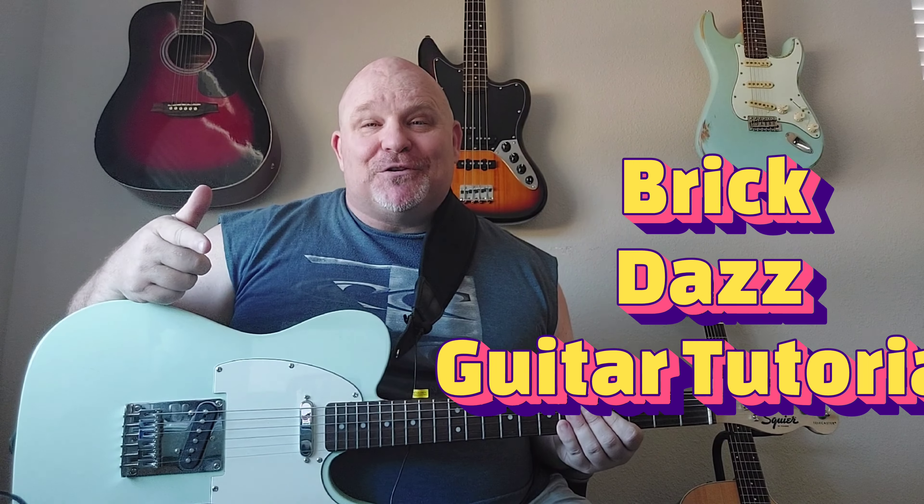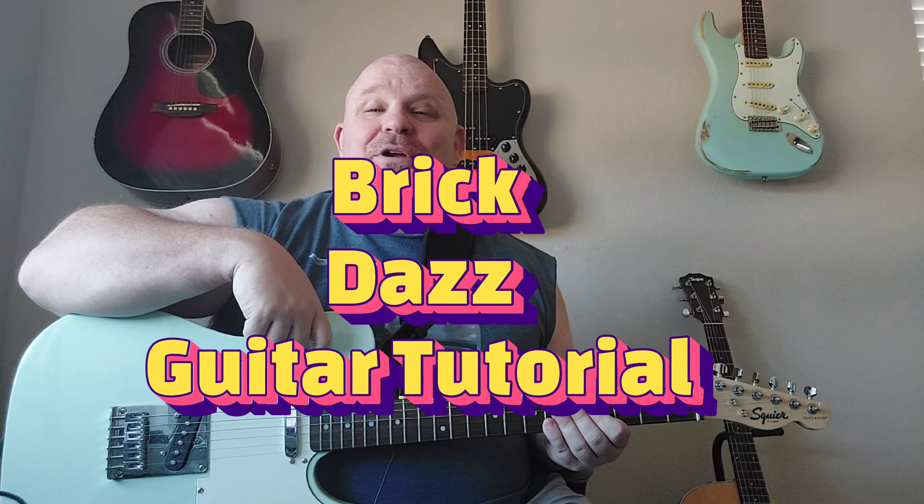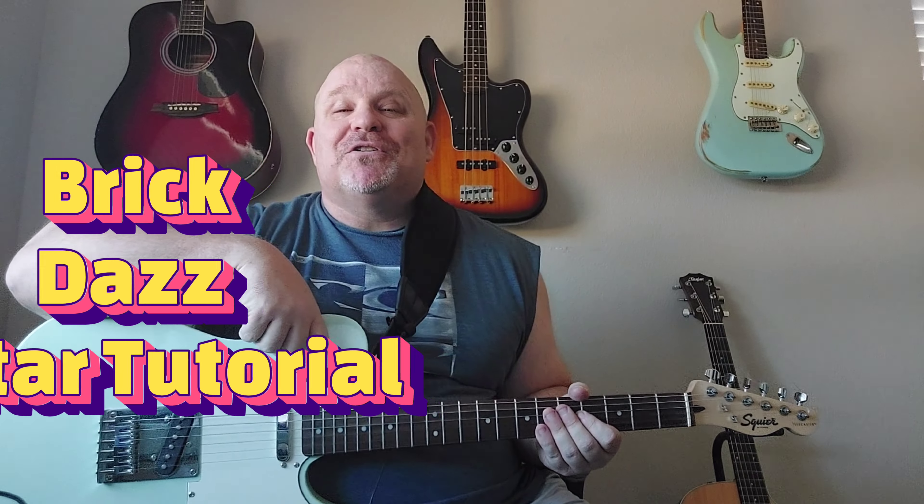I got a request by one of my subscribers to do a song by Brick called 'Dazz.' This is an old-school classic 70s funk, so if you like songs like that, this is the channel where you're going to get all the funk, soul, and R&B from the 70s, 80s, and 90s. If you're new here, go ahead and hit that subscribe button and the bell next to it so you get notifications. Enjoy this one and have a great week.